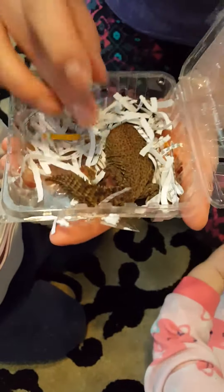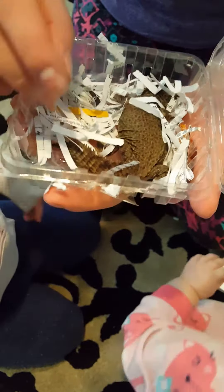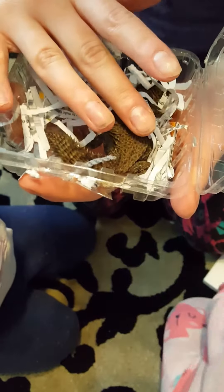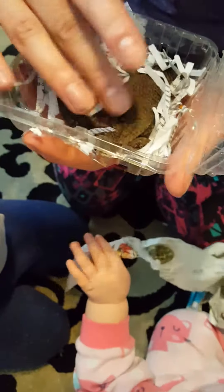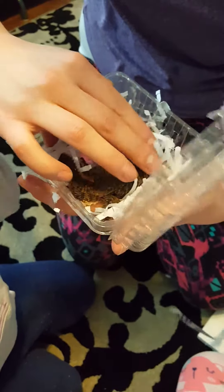Oh my God, look at this little guy. As you can see, he's only about 3.5 to 4 inches long — very, very tiny. They didn't even have a heating pack in this thing. Well, that's miserable. Let's go get him into his cage right now. We're going to get our guy into his habitat immediately.